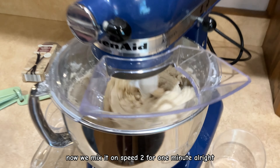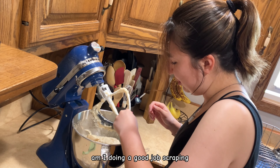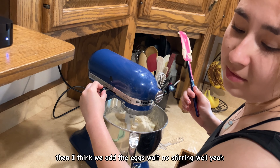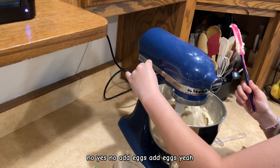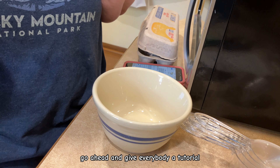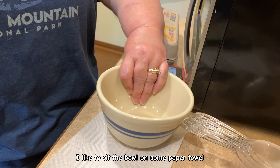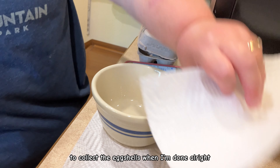Now we mix in on speed two for one minute. Am I doing a good job scraping? This is like the most backward way of making a cake. It's time to add the eggs — go ahead and give everybody a tutorial. This is how I like to do eggs and keep the counter clean: sit the bowl on some paper towel, and have some paper towel to collect the egg shells when you're done.